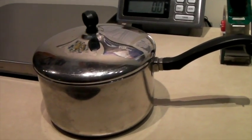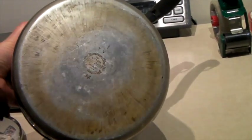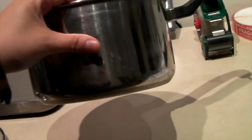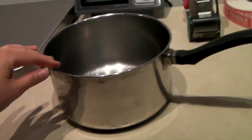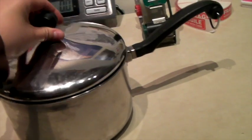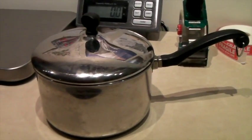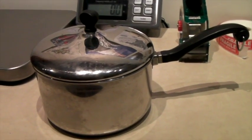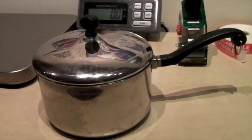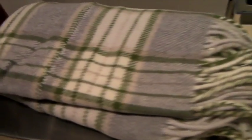This is a lovely Farberware stainless and aluminum-clad pan — my favorite kind because the aluminum is very thick on the bottom. It stays very flat over the years and can be used on an electric stove. It's a nice pot and it came with a top. I have a bunch of these for my own house — they last literally generations. This sold for $30.